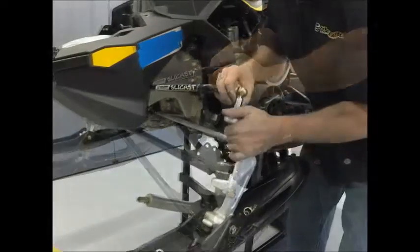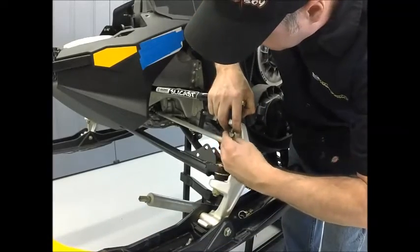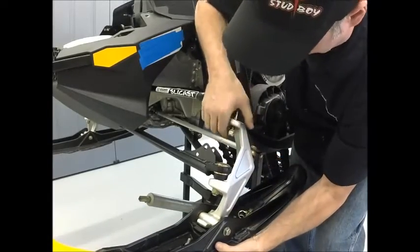The ball joints should be centered in their travel. Make sure they are level as shown in the ball joint installation section of your installation instructions after each adjustment.